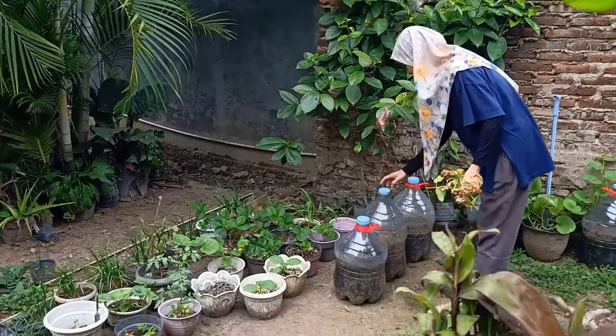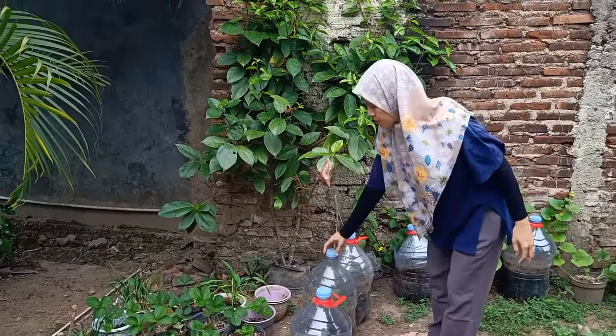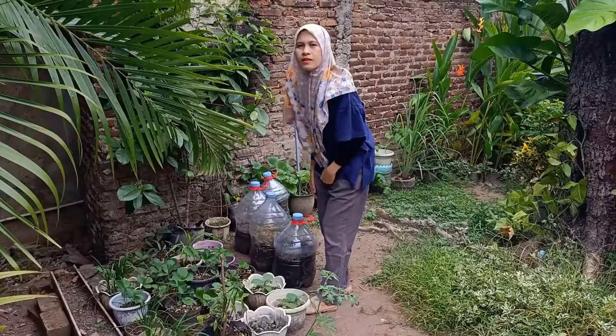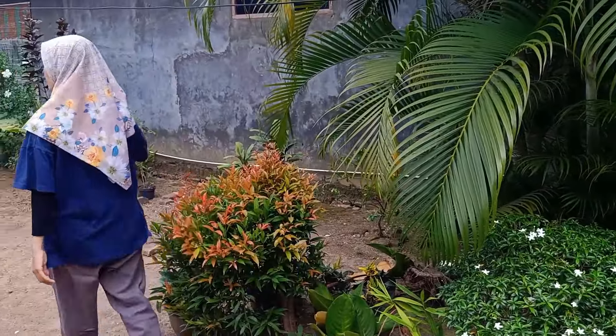Nah ini juga saya lakukan pemangkasan untuk daun-daun keringnya, kemudian saya masukkan ke tong pengomposan. Saya punya beberapa tempat pengomposan dari bekas galon air mineral. Jadi gak usah dibuang, bisa kita manfaatkan untuk kompos.